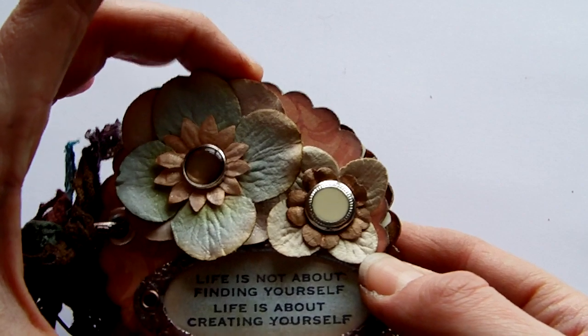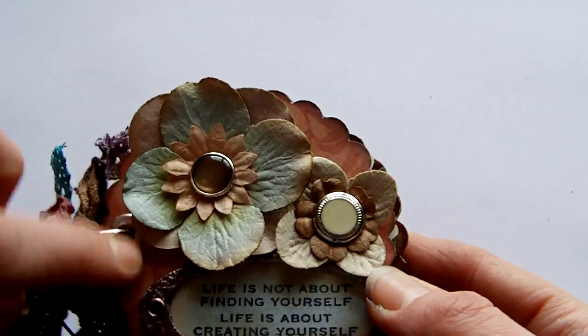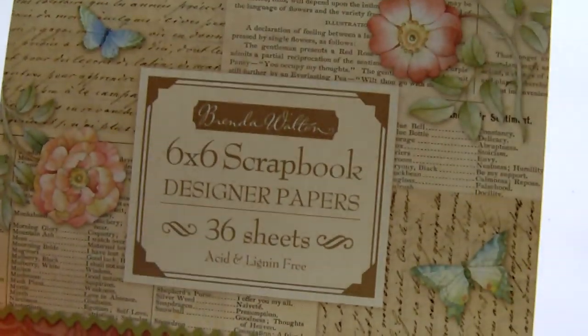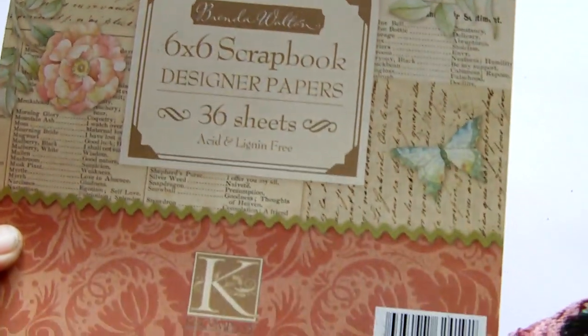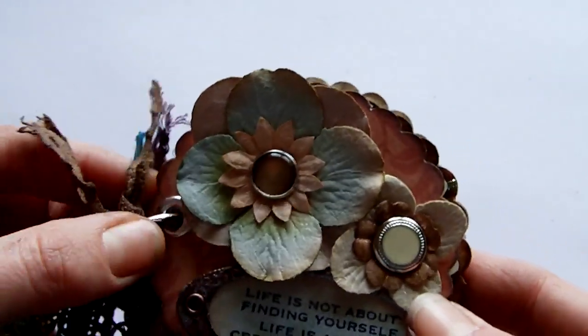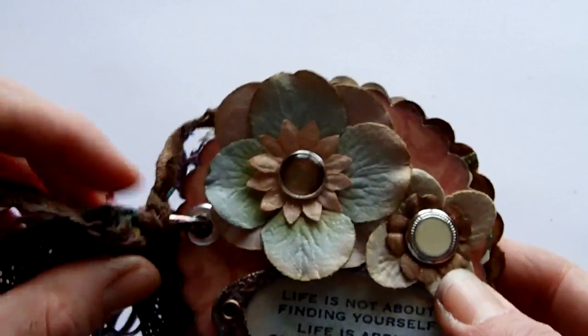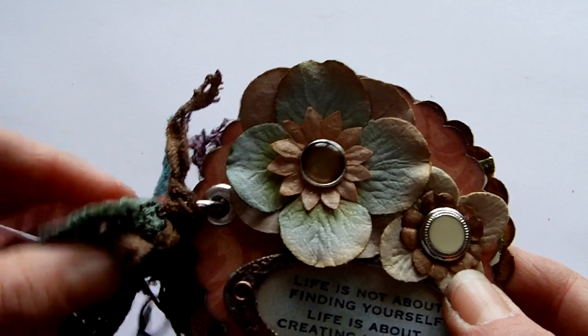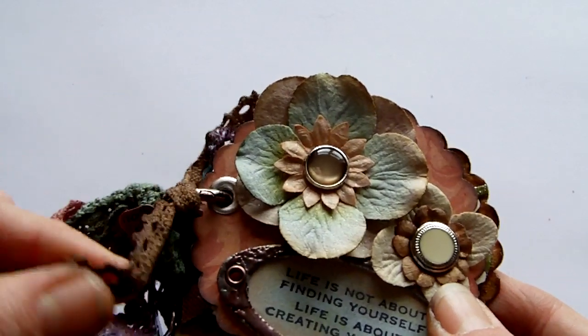It's just a craft punch that I used, and the pages are all covered with K&Co papers. This is the range from Brenda Walton — quite an oldish one, because I don't really use scrapbook papers, so I've had it a while and wanted to use it up. The side of it is bound with a book ring, quite a large book ring, and then I've got white lace that was coloured with various sprays.